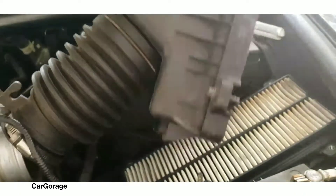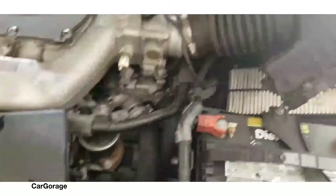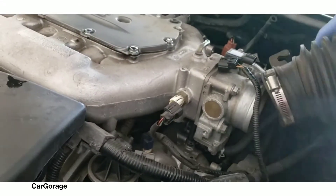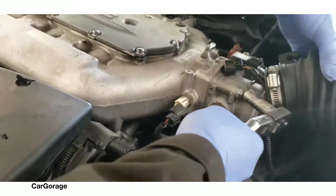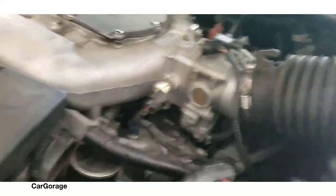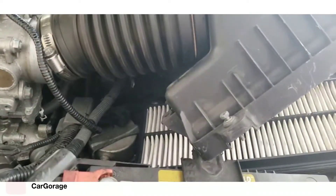There you go — you can start pulling the whole airbox and the air duct together. As you can see, I didn't remove the hose connected to the valve cover, so I'm struggling to move the whole air duct out of the way to remove the throttle body. Keep in mind: remove that hose when you're removing the air duct so you won't have any problem undoing the bolts and nuts for the throttle body. There are two nuts and two bolts for the throttle body you have to remove.